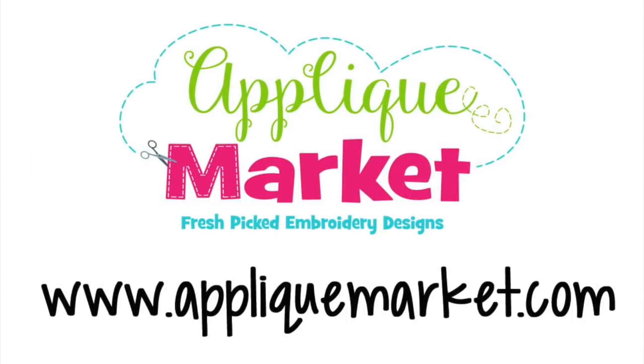Thanks so much for watching our video today about how to make our in-the-hoop ornaments. I hope you enjoy making these — they've been a lot of fun to design. You can get these ornaments and all of our other designs at appliquemarket.com.